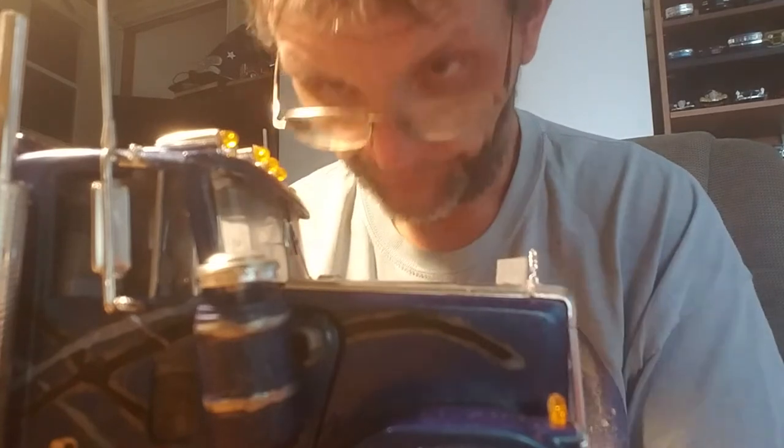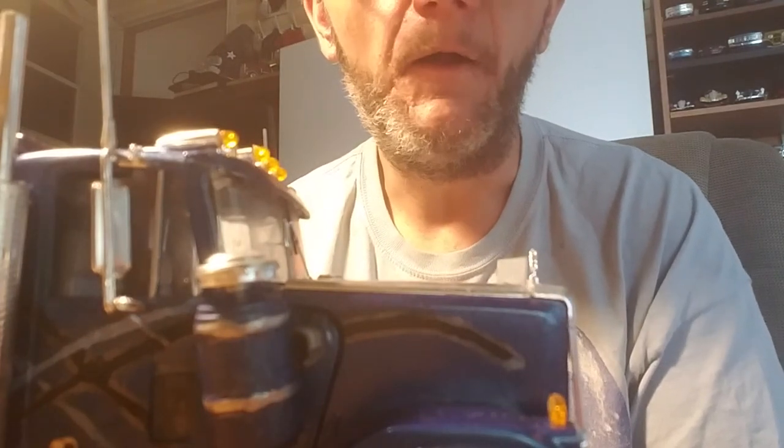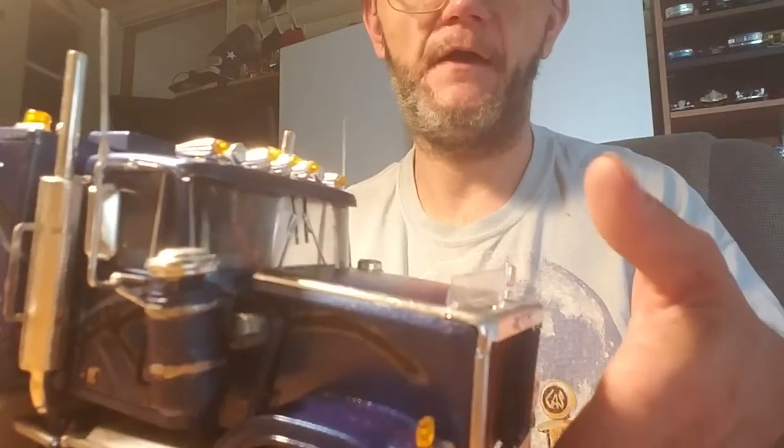There are a few things I would have done differently on it, but when it's already in paint — I had major paint issues with this truck. I'm lucky that the cab came out as good as it did after a rebath.